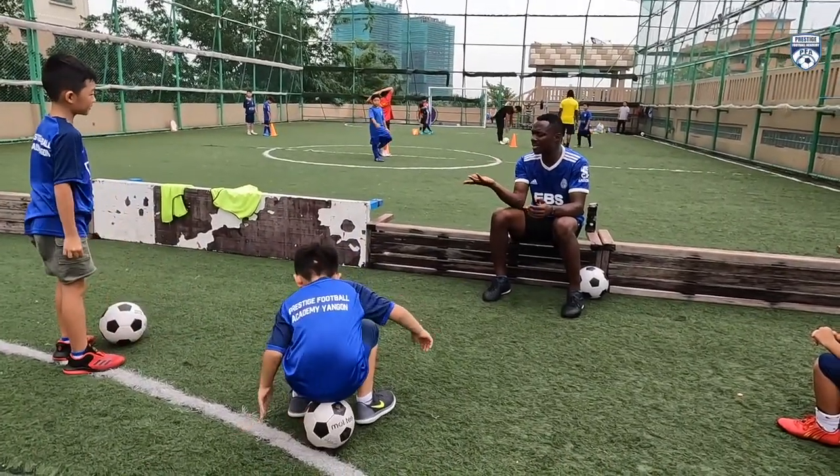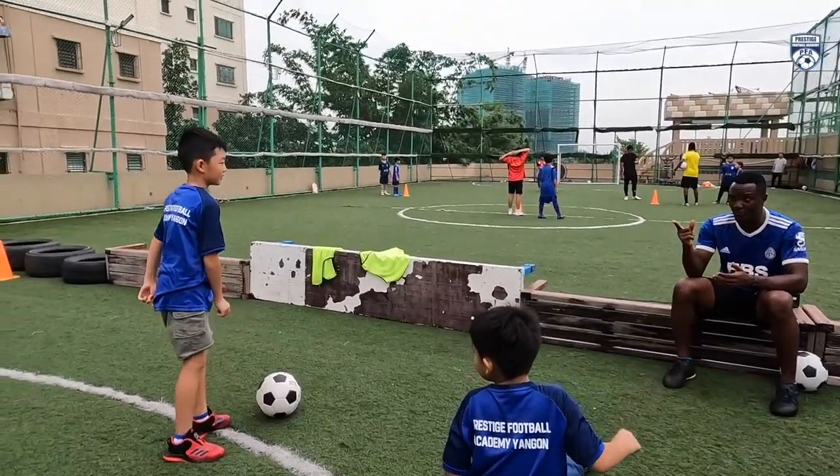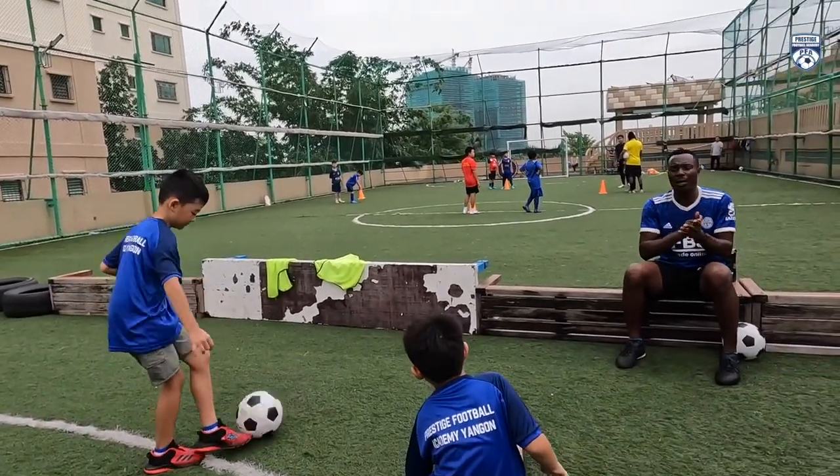George, if you want to pass the ball, which part of the boot will you use? The midsole, right? Then pass it. Let's see. Clap for George.